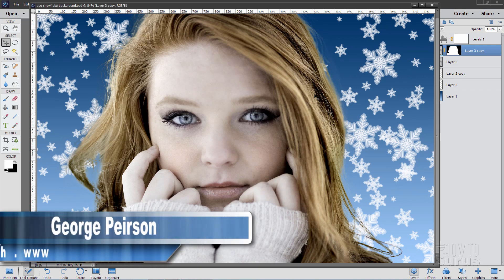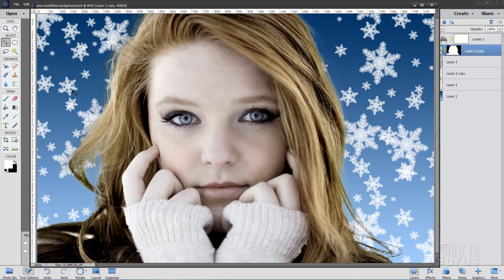Hi, I'm George Pearson and in this Photoshop Elements video we'll be making a custom snowflake brush and then using that to make this snowflake background.